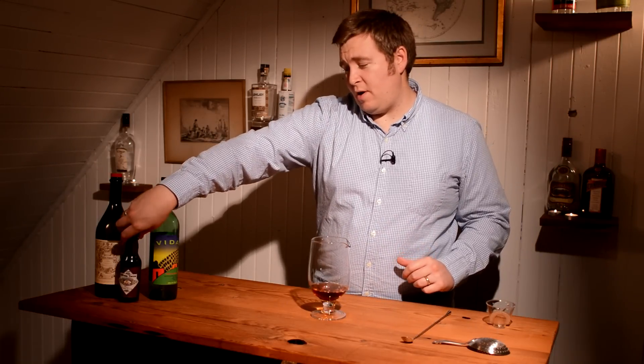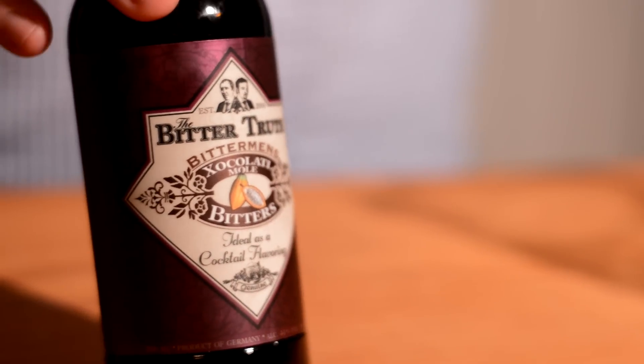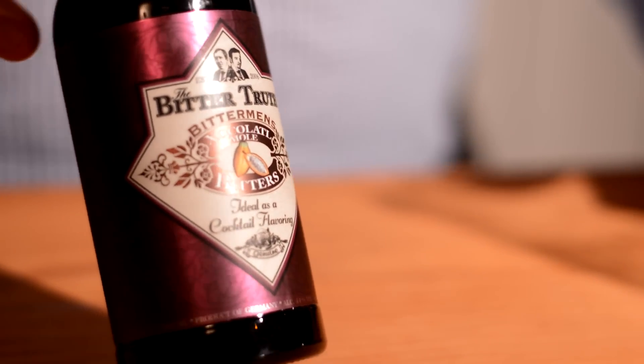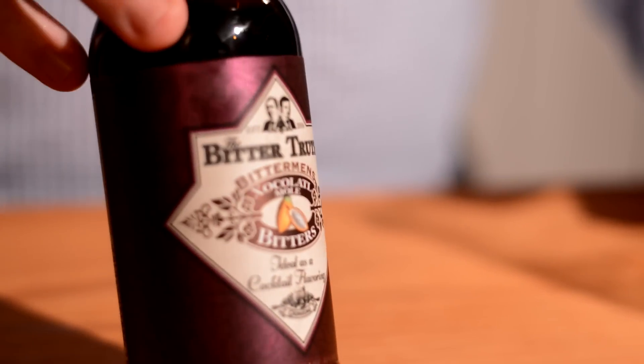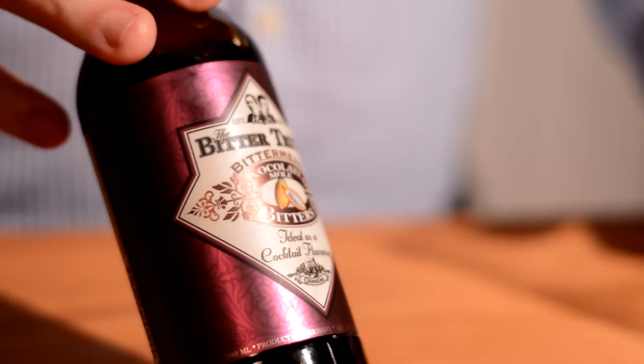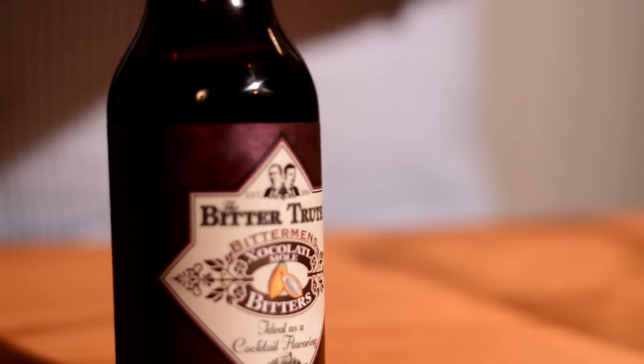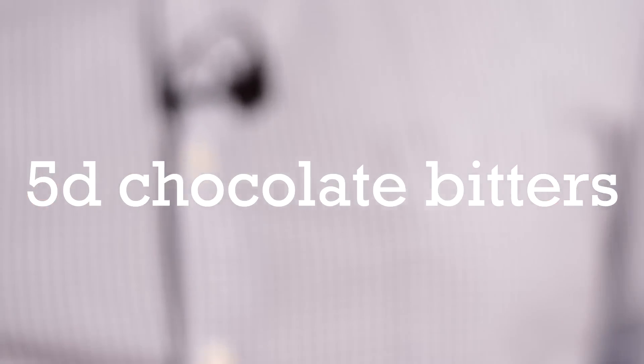For the third and final ingredient, he calls for chocolate bitters. A couple of different ones you can get on the market — Scrappies makes chocolate bitters, and I'm using the Bitter Truce mole bitters here. If you have something in this range of chocolate or mole, it'll get the job done. We're going to do five dashes of these.